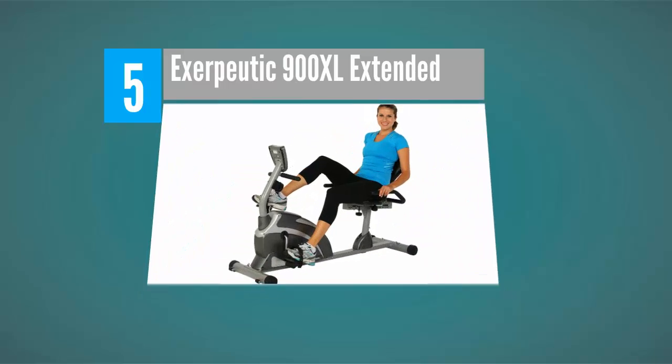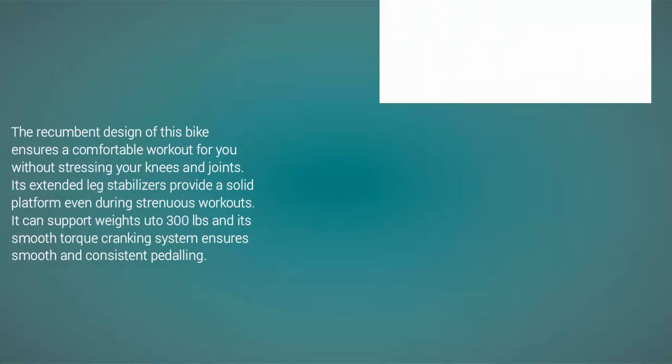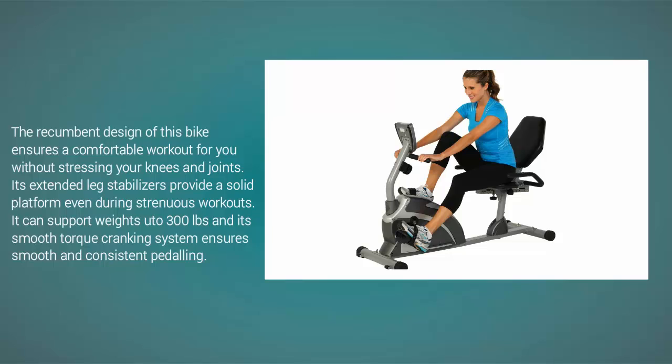Starting our list at number five, the recumbent design of this bike ensures a comfortable workout without stressing your knees and joints. Its extended leg stabilizers provide a solid platform even during strenuous workouts. It can support weights up to 300 pounds, and its smooth torque cranking system ensures smooth and consistent pedaling.